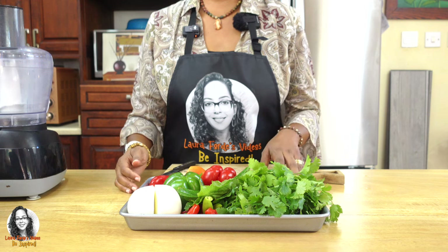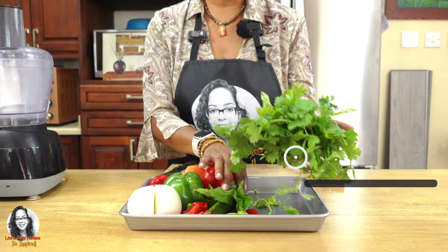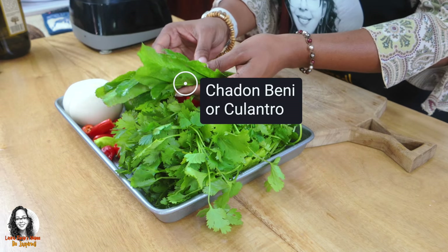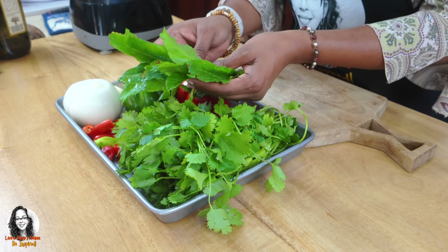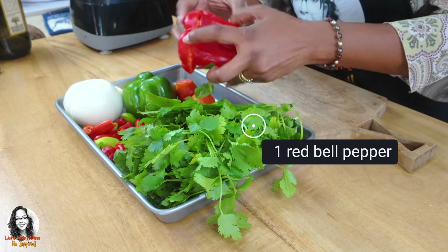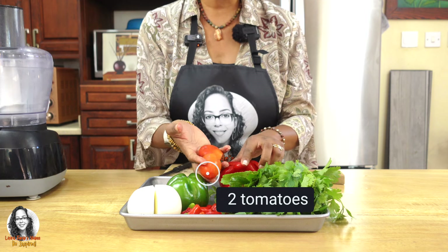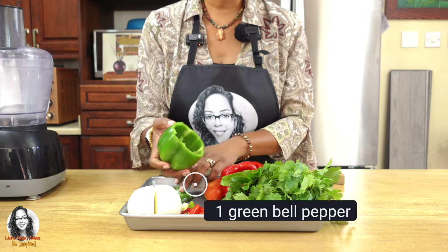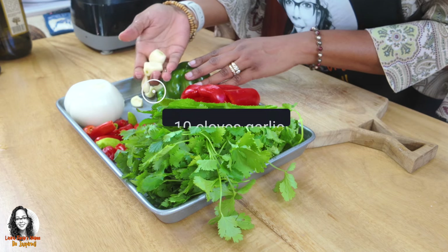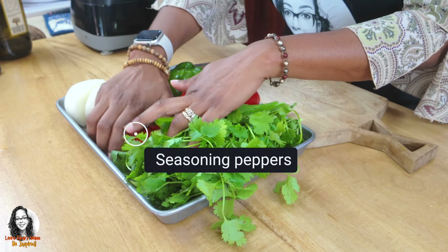Okay guys, so these are the ingredients that we're going to use in order to make our sofrito. Here I have a bunch of cilantro, a bunch of culantro — also called rikau or chardon beni. I'm going to be using a red bell pepper, two plum tomatoes, a green bell pepper, and about ten cloves of garlic, one onion.